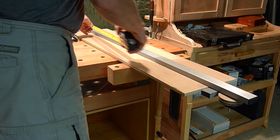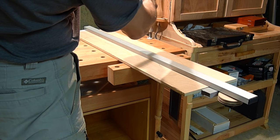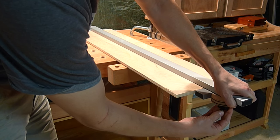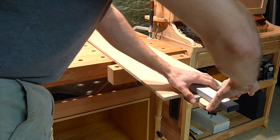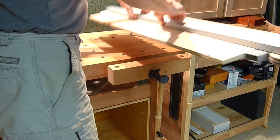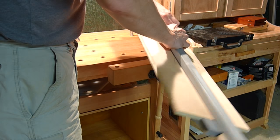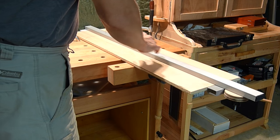So I can use this guide on pieces about four feet long. I'm gonna test if it's gonna hold this long piece securely — just gonna clamp it on and lift it. And as you can see the guide stays put.